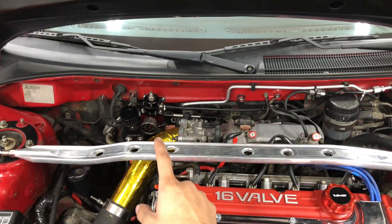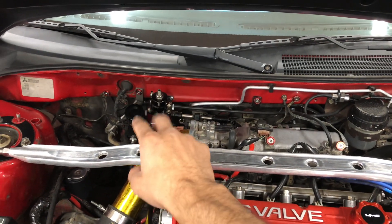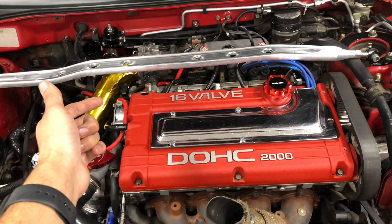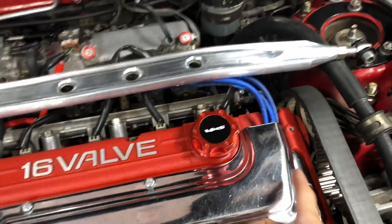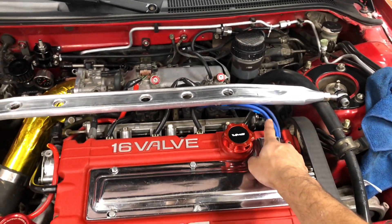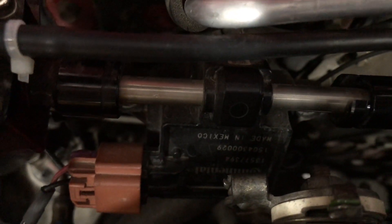My fuel pressure regulator came with all the AN fittings and everything. I had to custom make a little bracket to hook it up. One thing I always thought was that fuel pressure regulators start from the inside going into the fuel rail, but in reality they actually go from the outside. It starts right here and I have a longer AN line going up to it.